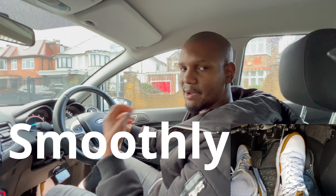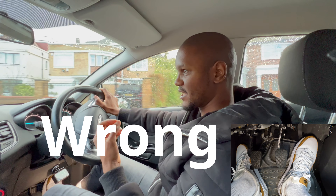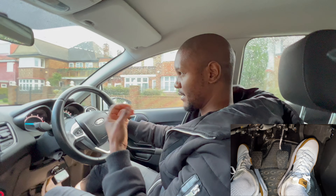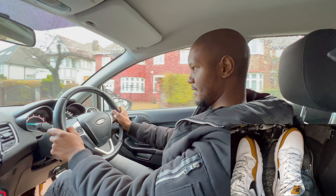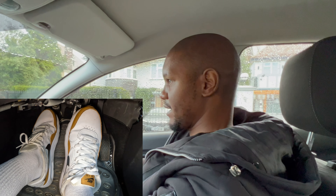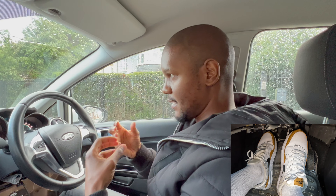Now let me show you how to brake really smoothly. A mistake many learners make is braking too hard as the car comes to a stop, causing a sharp jolt. I'll demonstrate the wrong way first: start braking, then brake harder toward the end and keep your foot down — you see that gives you that jolt at the end.